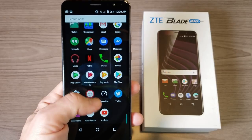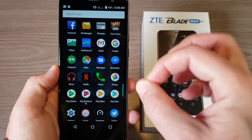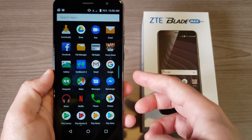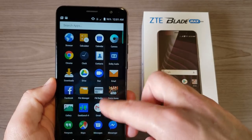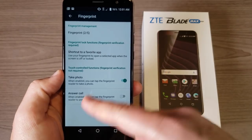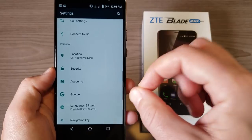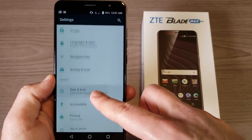While looking at those Geekbench scores, you might have noticed what I'd argue is both one of the biggest strengths and weaknesses of this device — the software. One of the first things I noticed is that it comes with absolutely no bloatware. Anything that looks like a third-party app on here is something I've added. It basically comes 100% stock with no bloatware whatsoever, which is awesome.